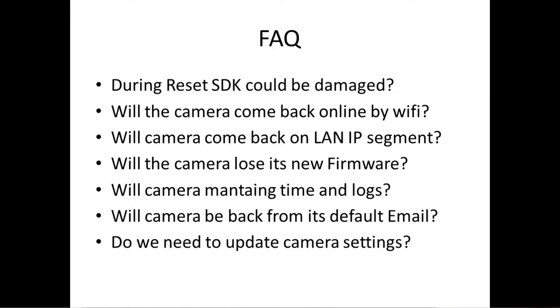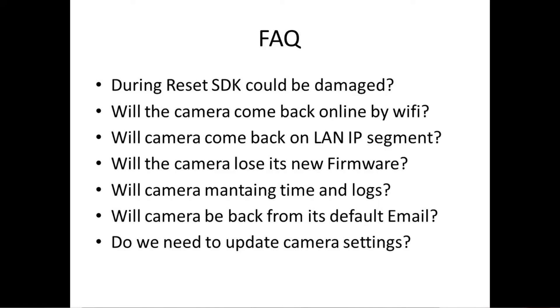The user logins and configuration of the main board are going to be gone, and there's no way to recover the logs. For people who don't know what the LOG of IP cameras is, please leave a comment in the description and I'll tell you personally what it is. Will the camera come back from its default email? No, it's going to keep the associated email because that's going to be another procedure. Do we need to update the camera settings after? Of course, yes. As we say in German, naturally is front.